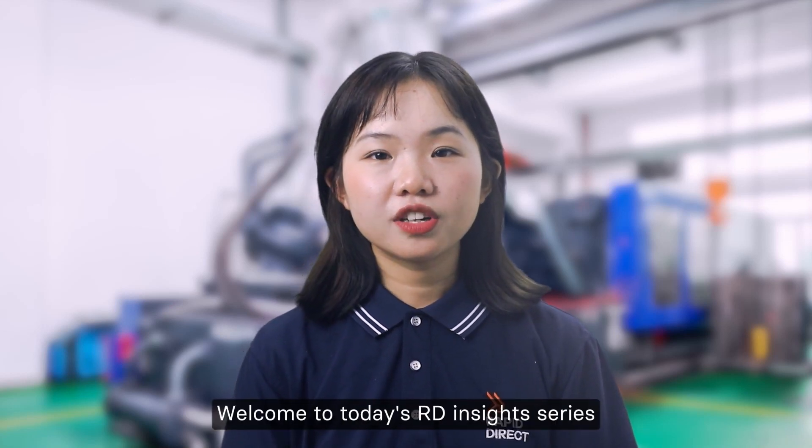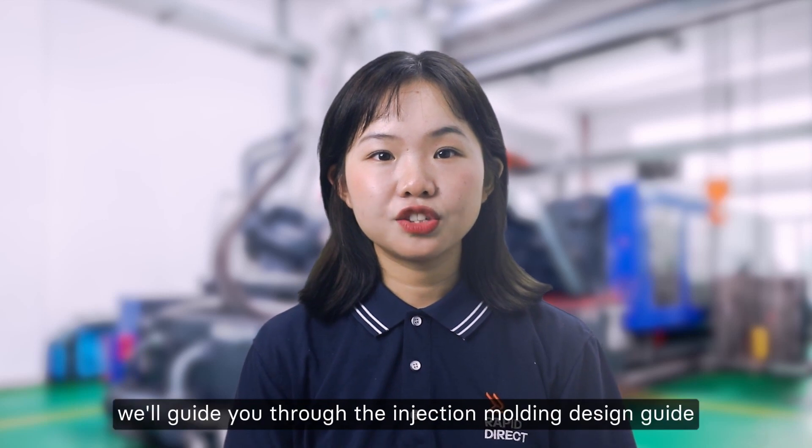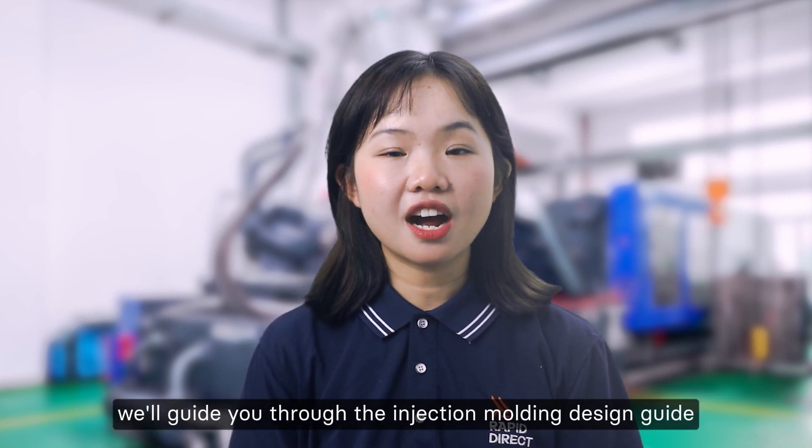Hi, my name is Felicia. Welcome to today's RD Insights series. In this episode, we'll guide you through the Injection Molding Design Guide.